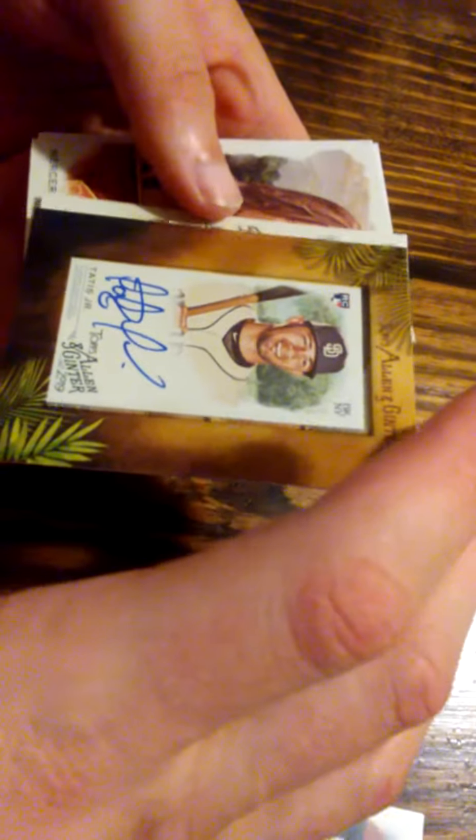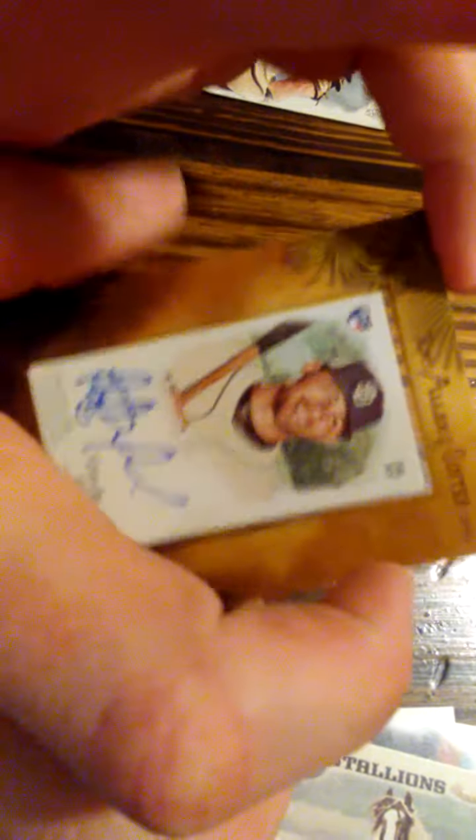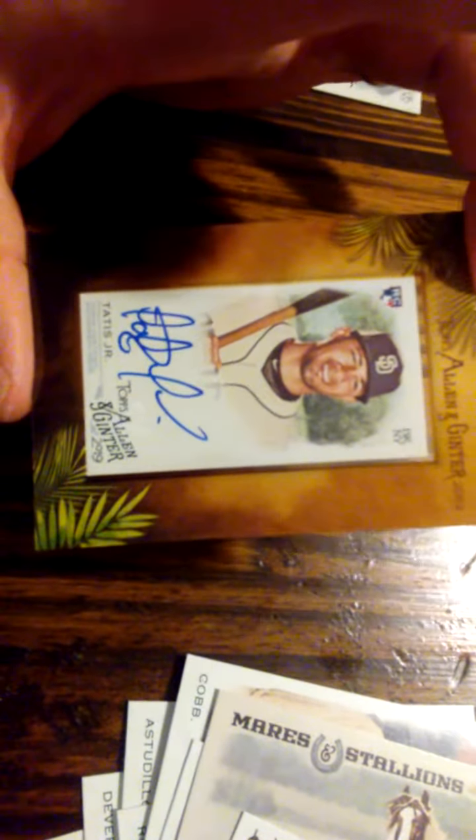Got a Ripken — we'll check this to see... not a short print. And it does look like it's one of those mini framed ones. All right, and it's an auto of a rookie — Fernando Tatis! Nice hit. It's not numbered, but nevertheless a mini framed Fernando Tatis signed auto. Great hit, absolutely love it, looks great.